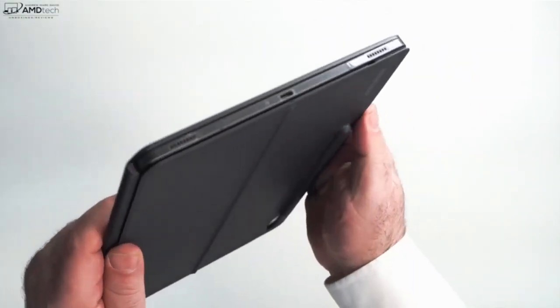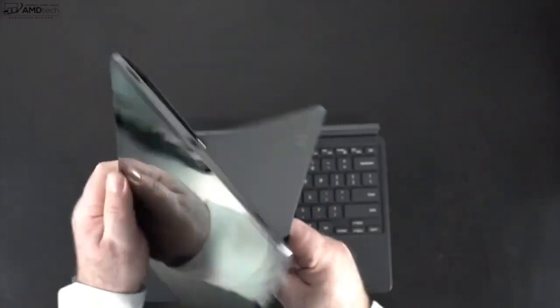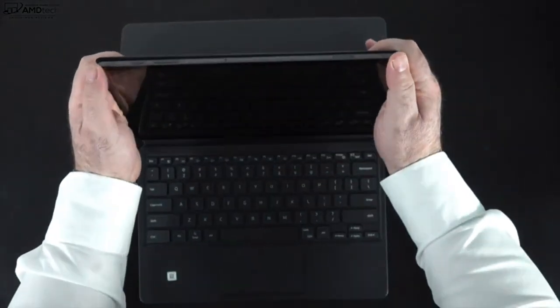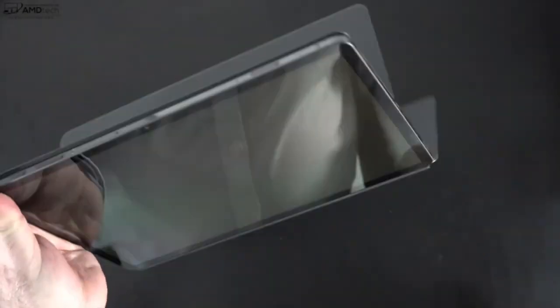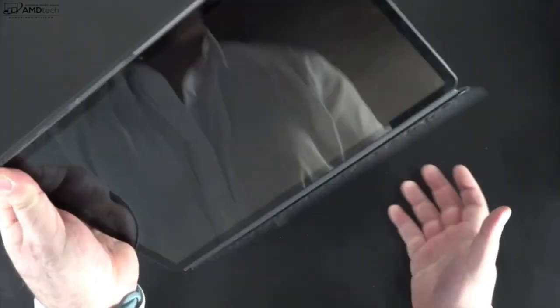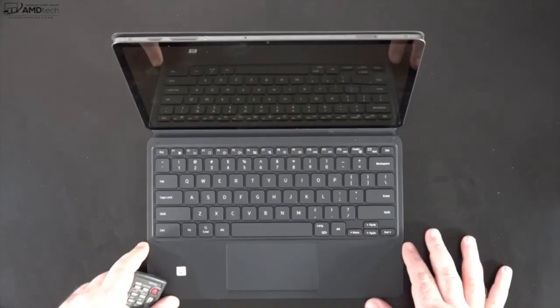You have a place to store the pen and don't have to worry about losing it. The back cover sticks onto the back of the tablet and it has a kickstand — very Surface-like in terms of functionality. It's pretty rigid and gives you pretty good viewing angles. The tablet sticks magnetically to the keyboard cover, though it's not the most secure connection when you compare it to something like the Surface Pro 8, which has a much more secure connection — something to be aware of.